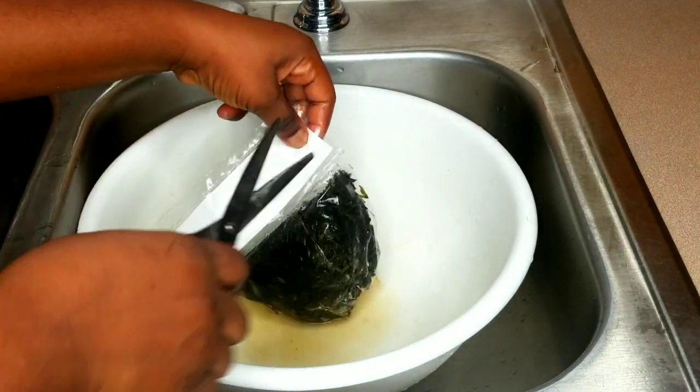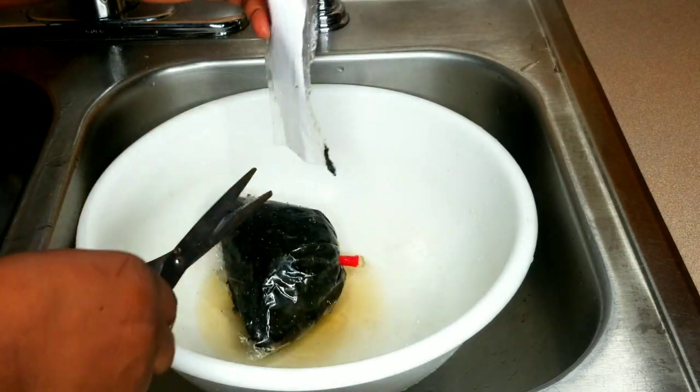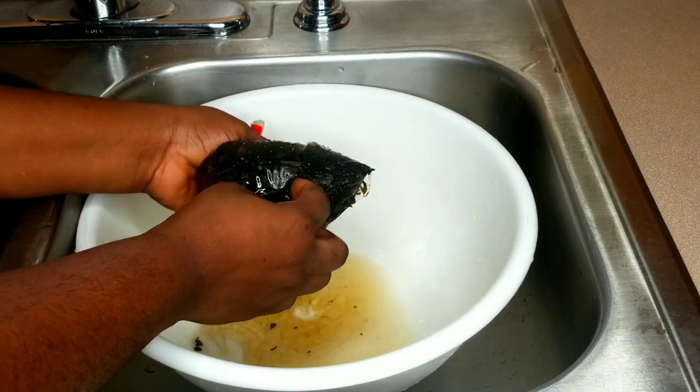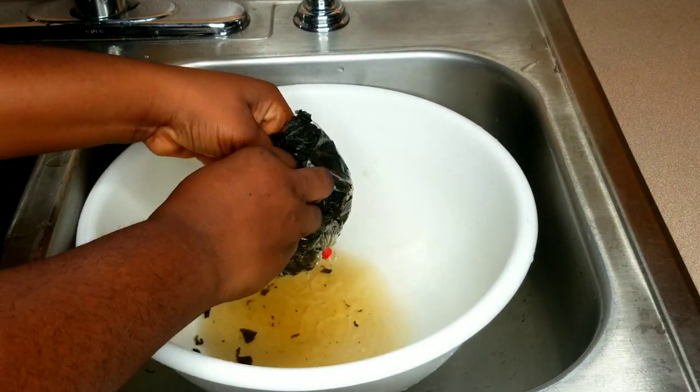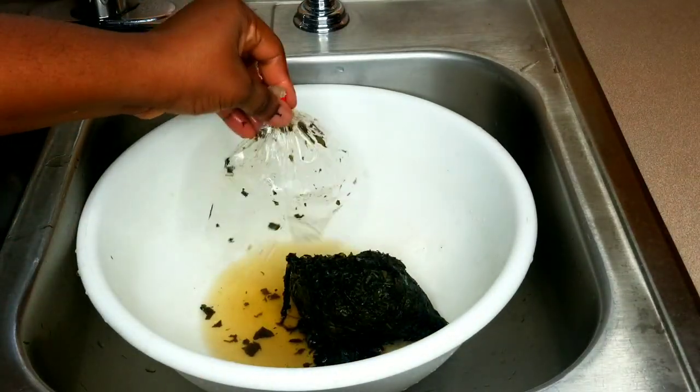At this point, the ugu leaves — or pumpkin leaves — have thawed very well, so I'm opening the bag and transferring them into my bowl. I'm going to wash this frozen ugu very well. Don't be deceived because it's labeled frozen — make sure you wash it thoroughly to get rid of any excess sand.